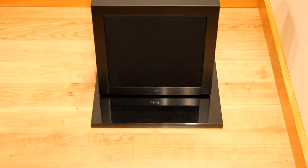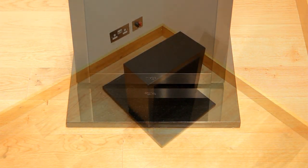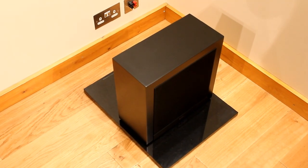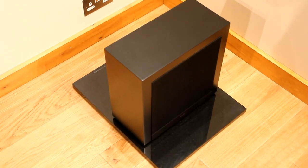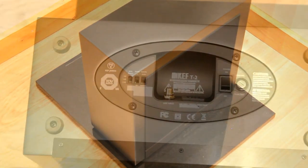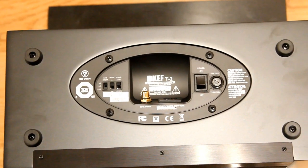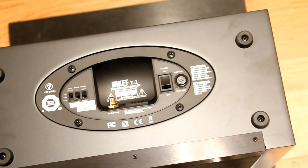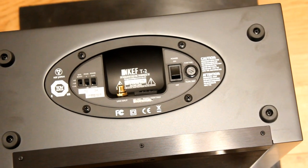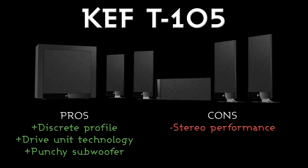The subwoofer for the system is also quite discreet — it's only 177mm deep. It has a 10-inch front-firing drive unit and a 250W class D amplifier, with a frequency response of 30 to 250Hz. It's a closed box design and it is an active subwoofer. It has an RCA line input, and on the left-hand side of the bottom it has a bass boost switch, a phase switch, and an auto power on/off switch — so you can have it power on when it receives a signal and power off when it doesn't, or you can manually keep it on all the time. The RCA line input is next to the mains cable connection in the middle.